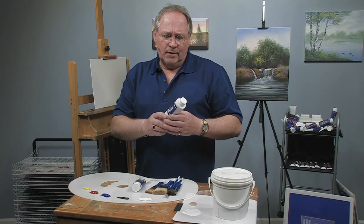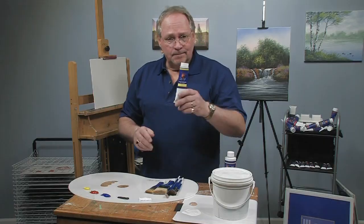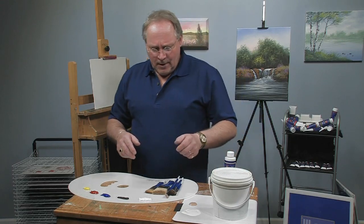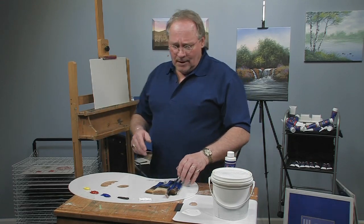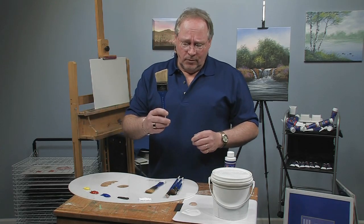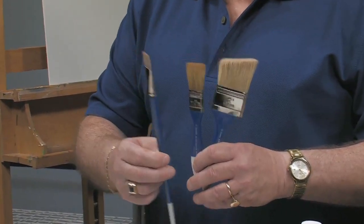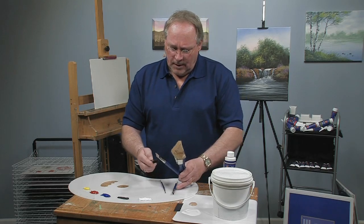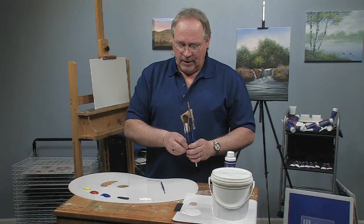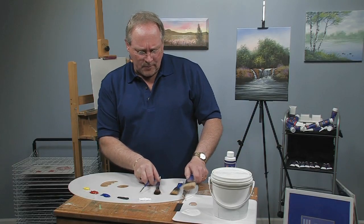I'm going to be using some of my signature fast flow white base medium and my signature oils, which are very full and heavy bodied, made for wet on wet applications. I'm pretty much going to be limited to a few tools: a two inch scenery brush, my one inch texture brush, my number 10 flat brush, my one inch mop brush, a number six small flat brush, and my number two detail liner. That's subject to change depending on what I get into, but I think that's about all I'll require.